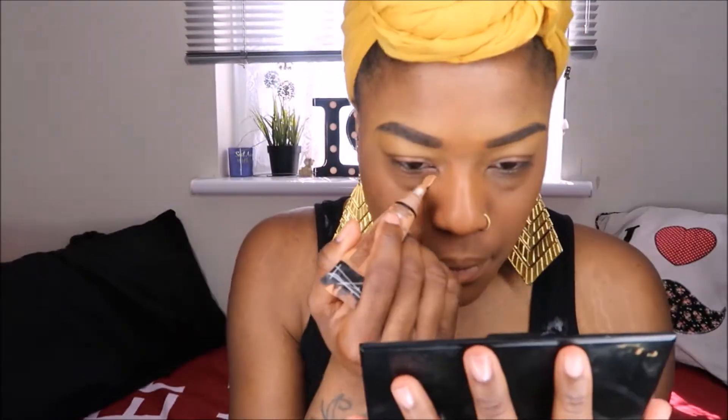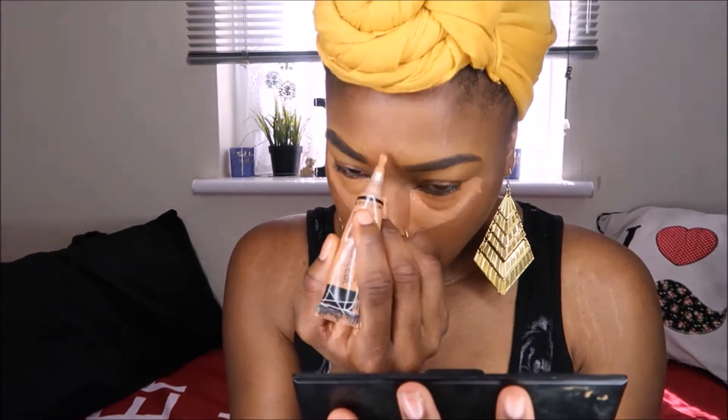I'm just blending all that in. I'm trying to look like I just came back from the shop and got my eyebrows done. I'm using the Pro LA Girl concealer in the color Toffee underneath my eyes, my nose, my forehead, above my lip, my chin, and just underneath my cheekbones — trying to have these highlighted areas popping. Using my beauty blender to blend it all out. You can get a beauty blender from Amazon or any other beauty place or hair shops — I got mine from Superdrug.